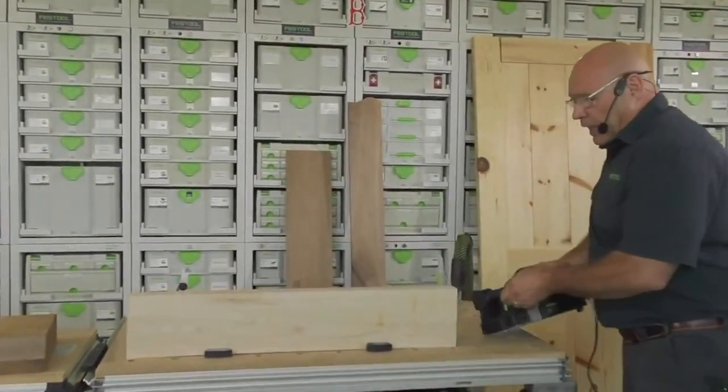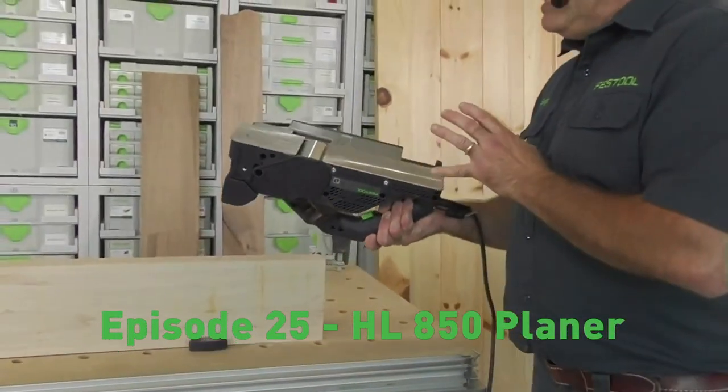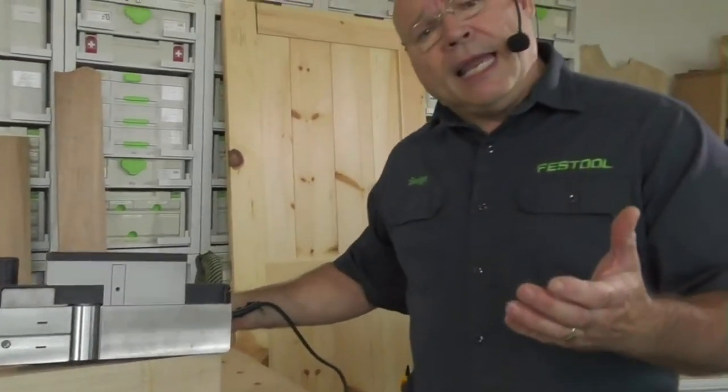This is a portable power hand planer. What I think is really neat about this tool is it takes the best of a regular hand plane. As I go through this, I want you to understand why you would put this into your arsenal — whether or not you already own a portable hand plane, you're going to freak out on a couple things.